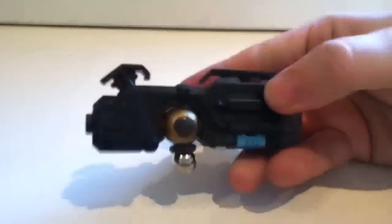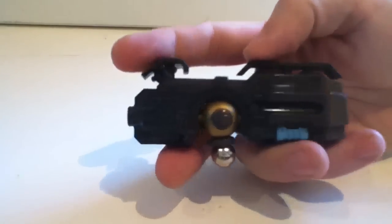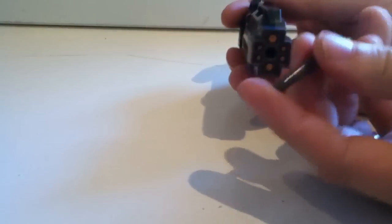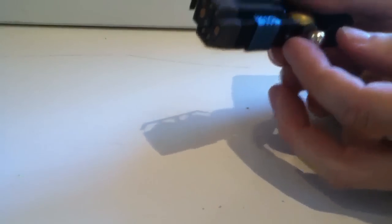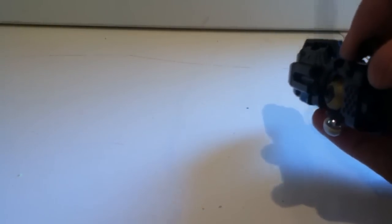Before we look at the figures, let's take a look at some of the accessories. He comes with plenty of weapons. You can see here he's got a gun — and actually there are two of these that are identical. They both fire a little missile which plugs right into the front. It's got a little switch on the bottom, and it fires really, really well — plenty of spring power.